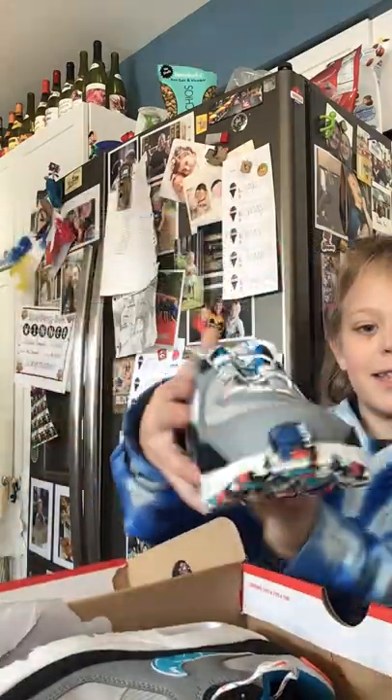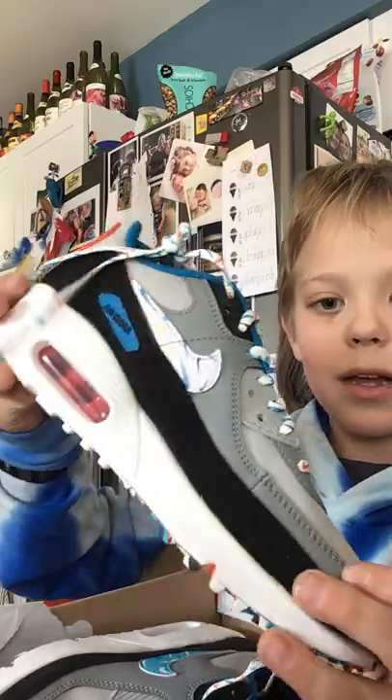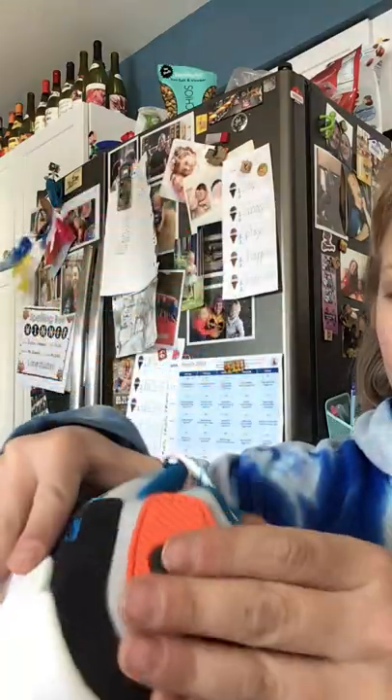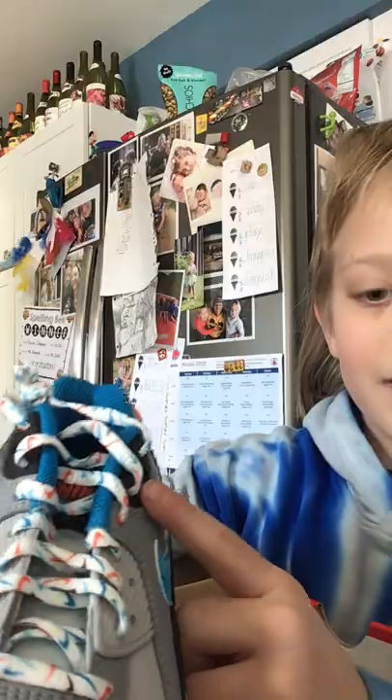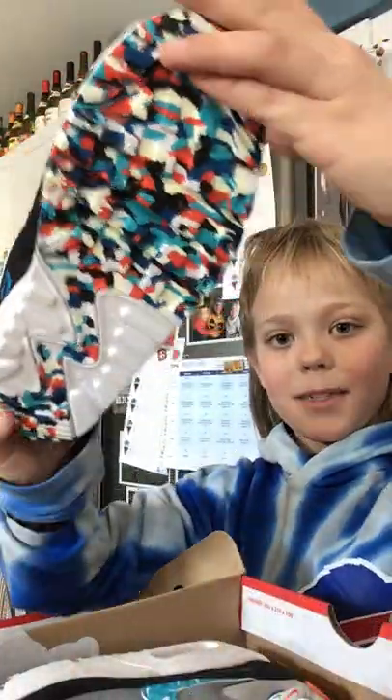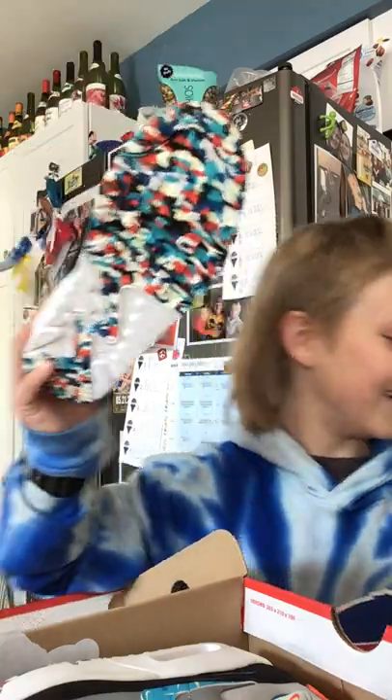Check these things out — these are crazy. Mikey logo with a little air. They're low heels, which I really like. The laces are crazy. And the bottoms might be my favorite part — check these out.